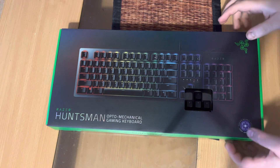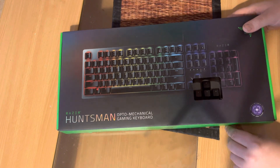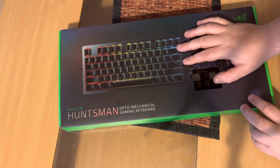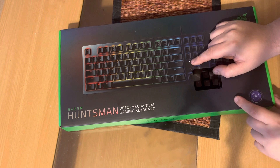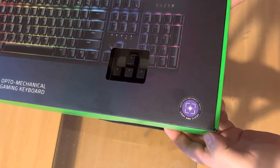Hey guys, today we're reviewing the Razer Huntsman opto-mechanical gaming keyboard. It costs about $150 and it's being sold almost everywhere. I got this on Amazon for around 90 bucks or so. It has a light and clicky feel, and you can see the packaging here.